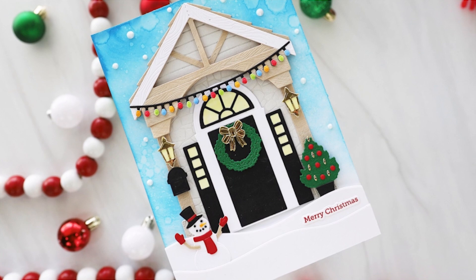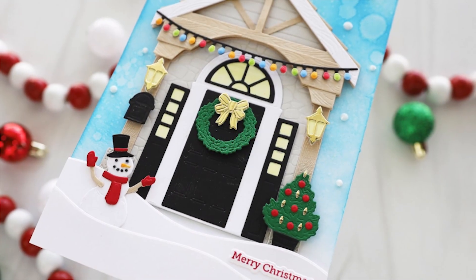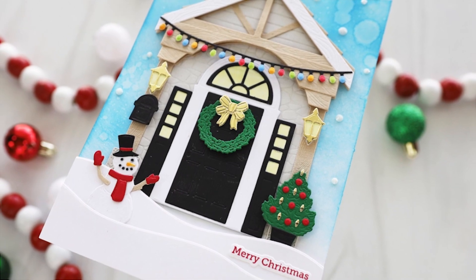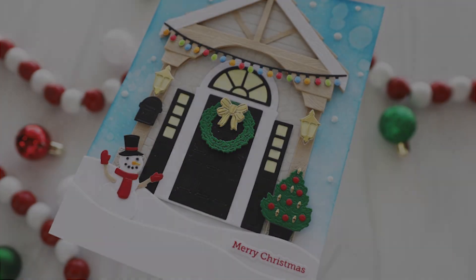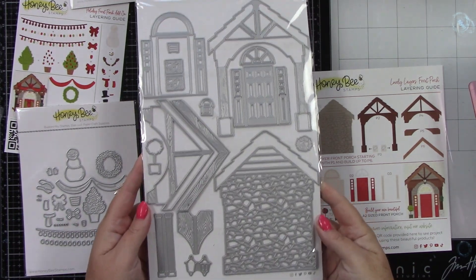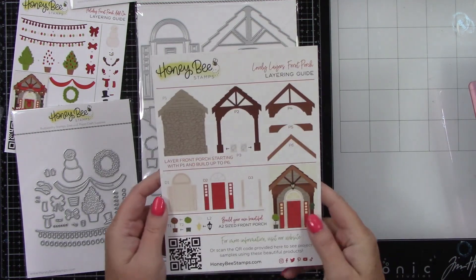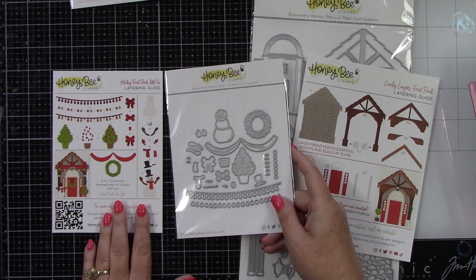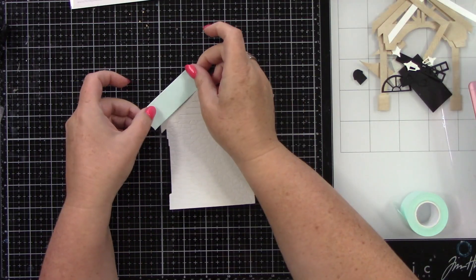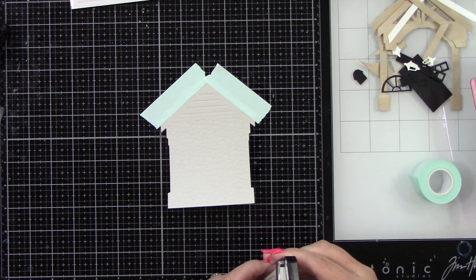Hey everyone, it's Joy here for Honey Bee Stamps. Today I created a 5x7 card using the Lovely Layers Front Porch and the Front Porch Holiday Add-ons. Here is that front porch die — you can see you have all these cute dies to make a really darling front porch. You have your layering guide, and then you have the add-ons. This is the Lovely Layers Front Porch Holiday Add-ons.